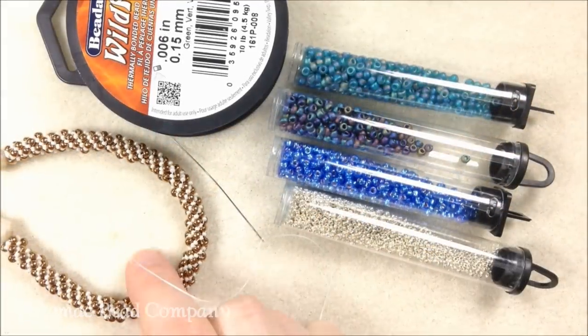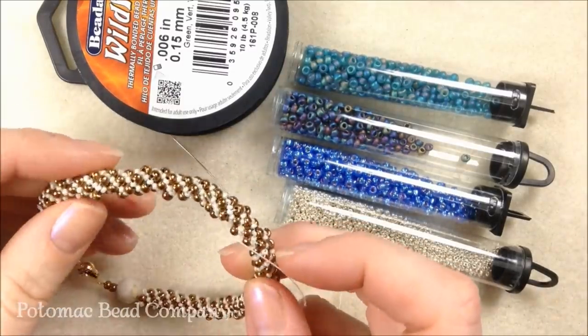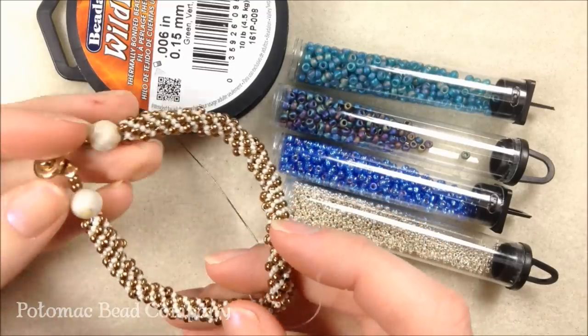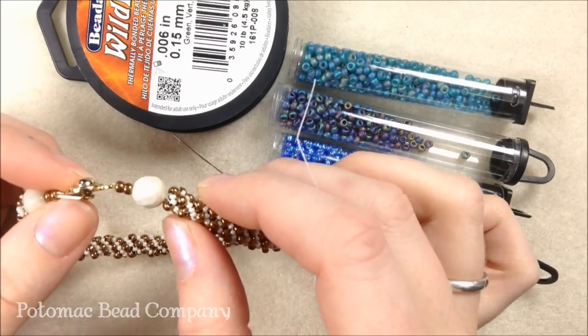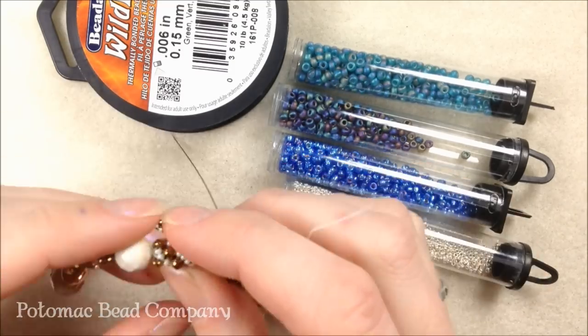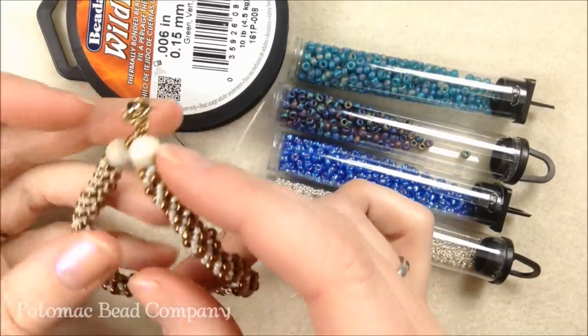Hi everyone, I'm Allie with the Potomac Bead Company and I'm going to show you how to do a Russian spiral. The Russian spiral is a nice stitch that you can actually stitch together — that's what I'm going to show you. This one has a clasp here. You can go to any of our Helix videos or other seed beading videos to see how to finish it off with a clasp, but I'm going to show you how to make it as a nice roll-on bangle bracelet.